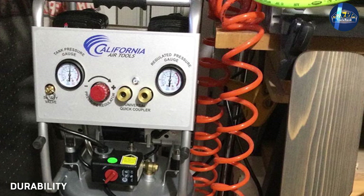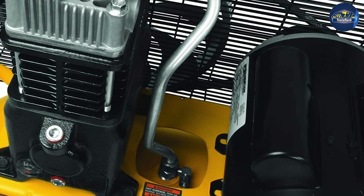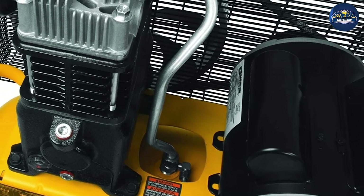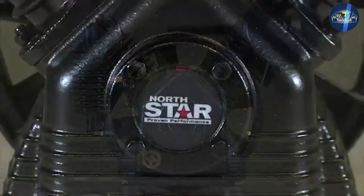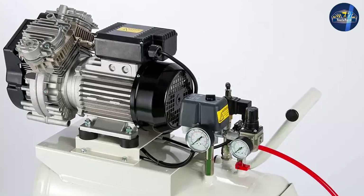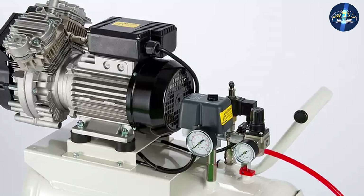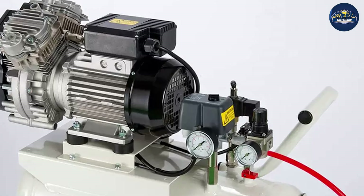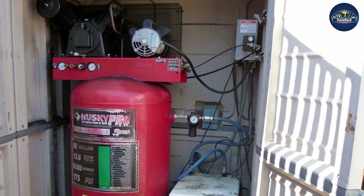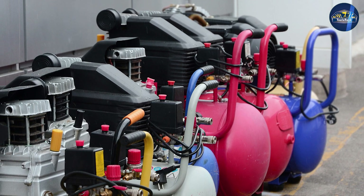Durability is another important issue when comparing oil-lubricated and oil-free air compressors. Oil-lube units are more durable than oil-free units because with oil in the pump there is less friction, meaning less wear and tear on the machine. If the oil gets bad, all you have to do is replace it and you're running like new again. The permanent lubrication — materials like Teflon — used in oil-free units does wear out over time. Once it wears out, the machine gets louder and louder until it eventually falls apart.